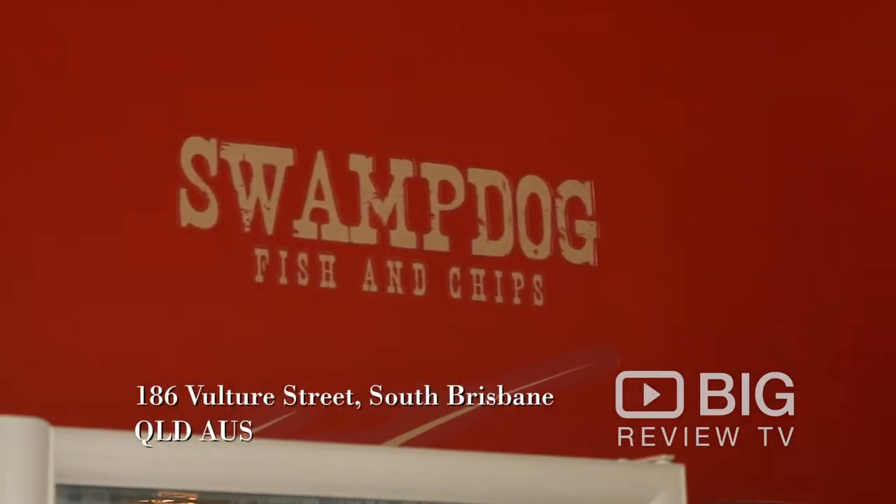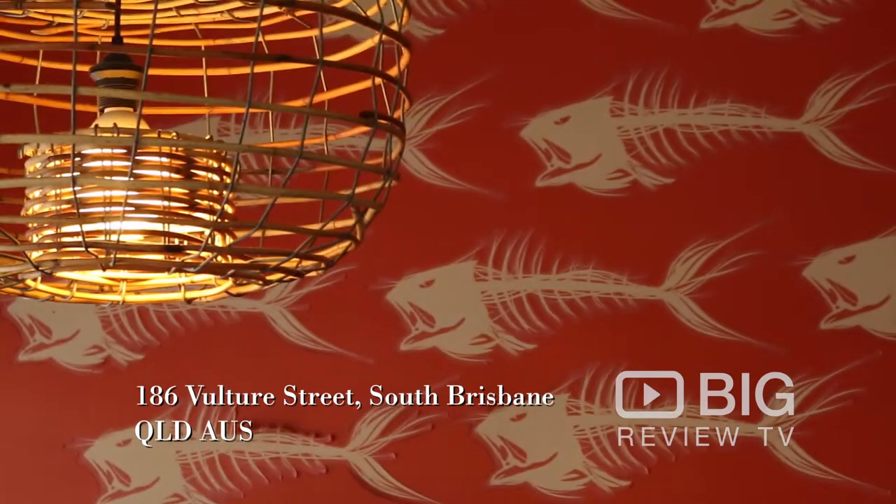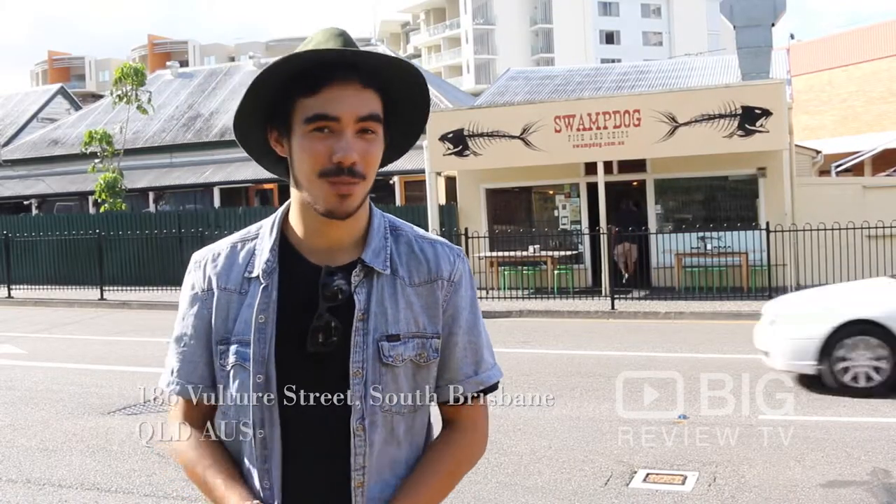Salutations reviewers, it's Anthony here from Big Review TV and today we're at Swamp Dog Fish and Chips at 186 Vulture Street at South Brisbane. Let's go have a look at what's on the menu.